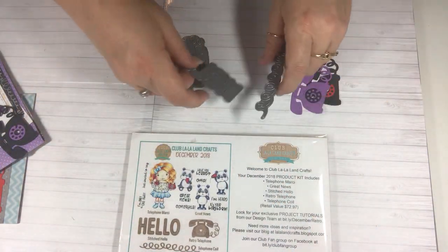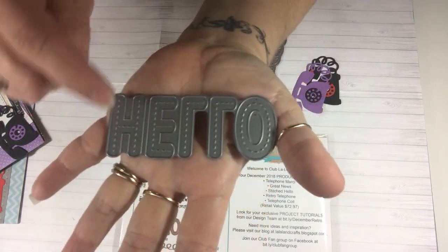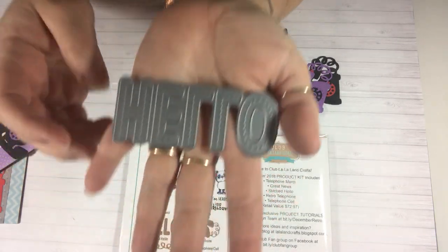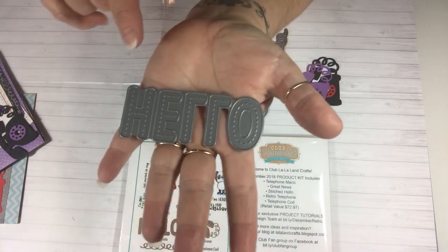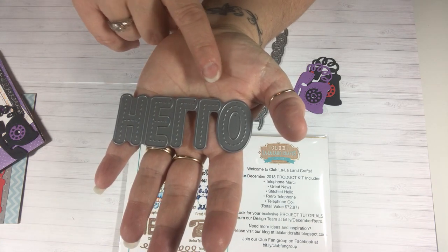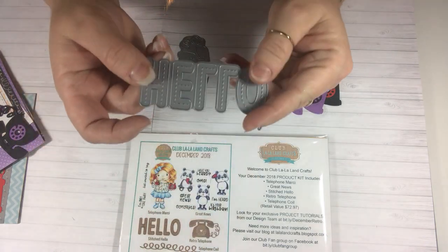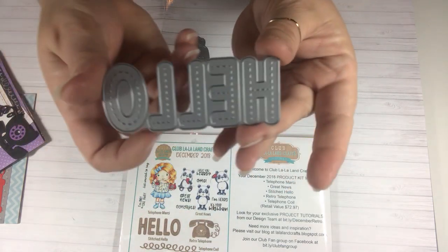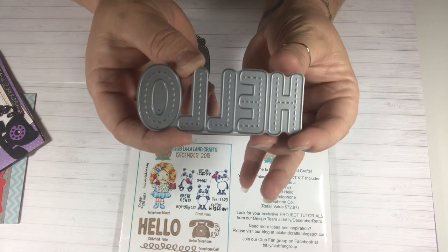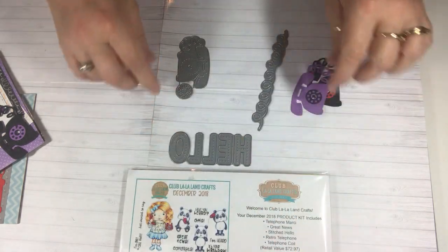So these were the dies that we got. First we got this hello, which is really, really cute. It has stitching in it. It says the hello, and each letter cuts out separately — it doesn't cut out altogether. It's really different when you're trying to put it in the camera for you guys to see. So that's the hello.